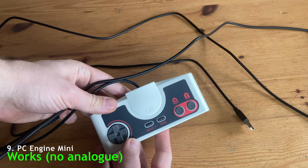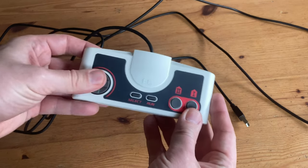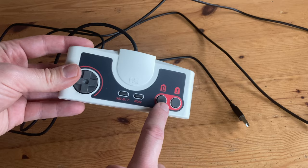Next up is the controller from the PC Engine Mini. After setting the buttons up, this actually works well. We've got a pretty decent D-pad, but only a few buttons. If you're playing a shooter game, this might be decent for Player 2.